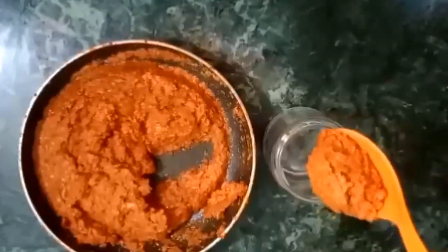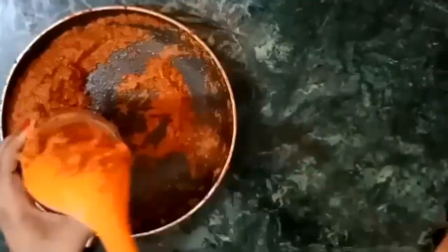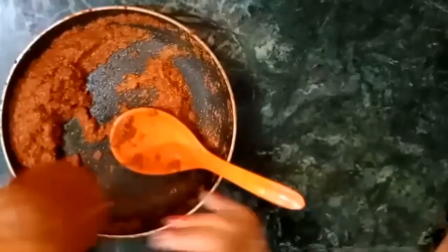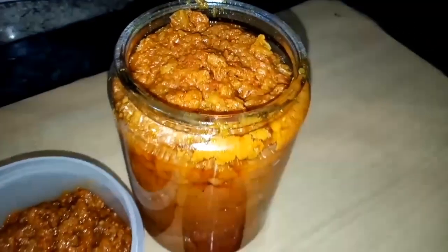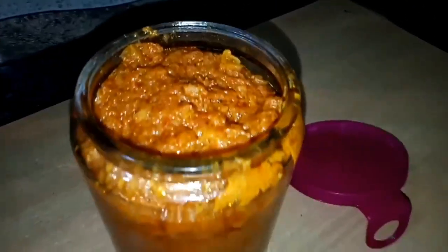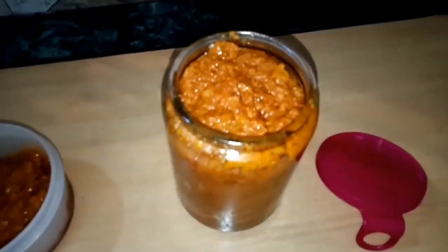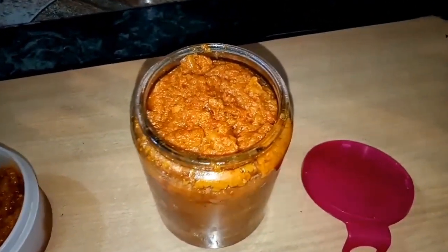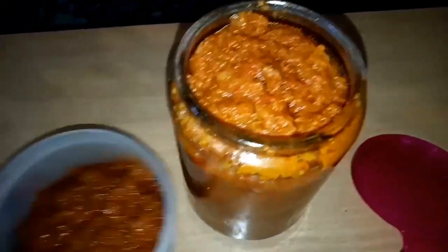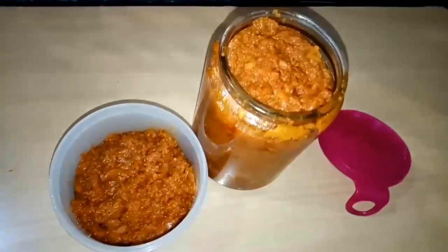The oil was released and the gravy is ready, so turn off the flame and let it cool. After it is completely cold, you can store it in a jar. This gravy stays good for 2 weeks in the refrigerator. Do not keep it in the side door as the cooling there is less — keep it in the main section of the freezer. If you want to use it for one month, store it in an ice tray and then in a zip lock bag. When you need to use it, just take out a cube.